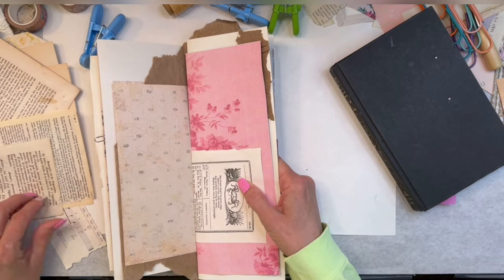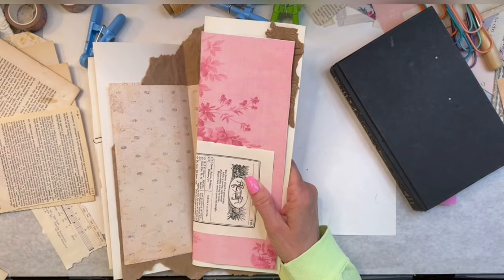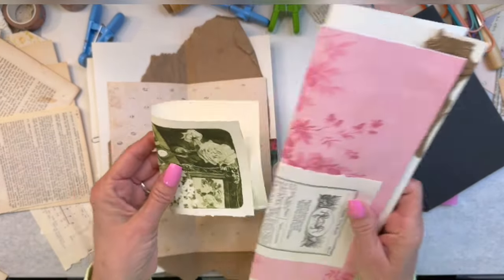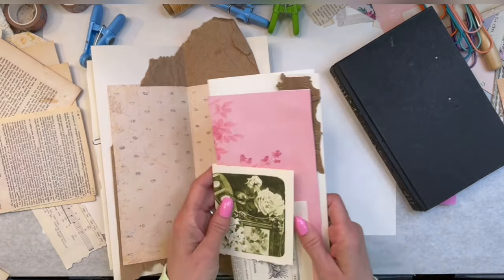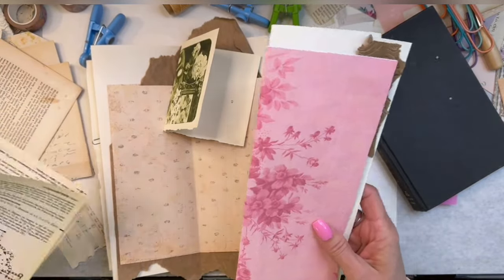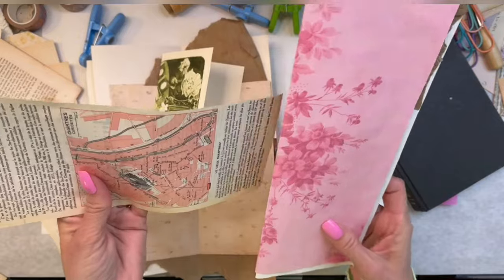I already got some of those in there - that's a different page. Let's just put that in there. I like this. Let's put this. I think I'm going to put this. This came out of a book that I received for my high school graduation. If I put that there, I may not want that right there, and I may be able to put in something different. Let's look at that. Sometimes you just have to play.